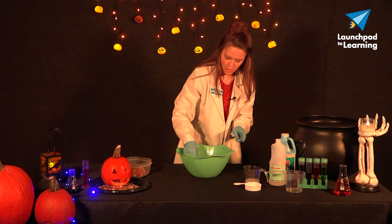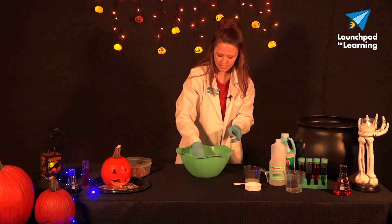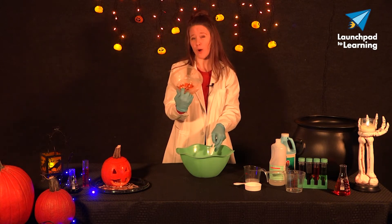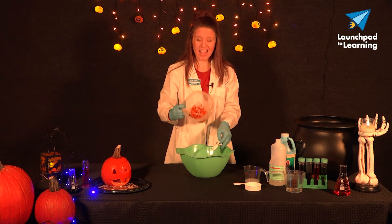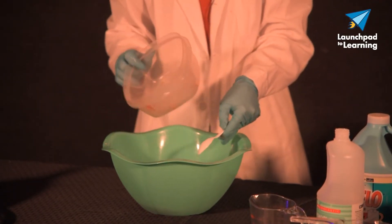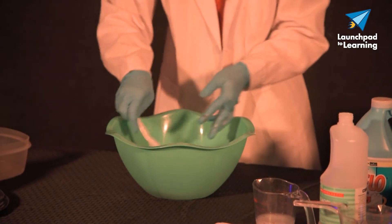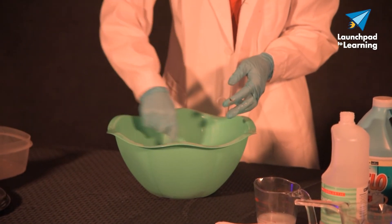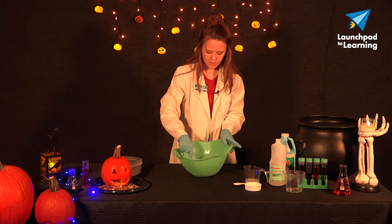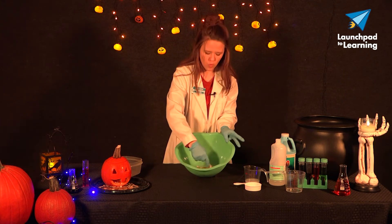Then we're going to go ahead and add our pumpkin guts too. So again, this is kind of about a fourth or a third cup — I kind of eyeballed it. If you add too much, it makes your slime just a little bit more watery, so we don't want to add too much to start off with. So we've got that glue, water, and pumpkin gut mixture — not yet slime.